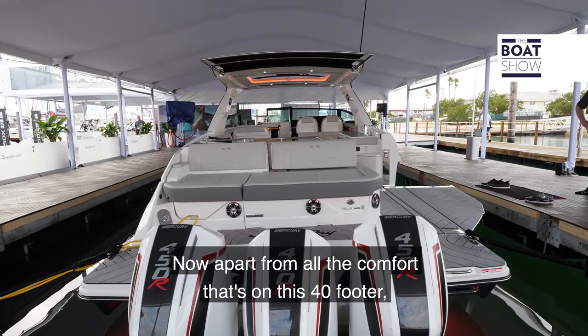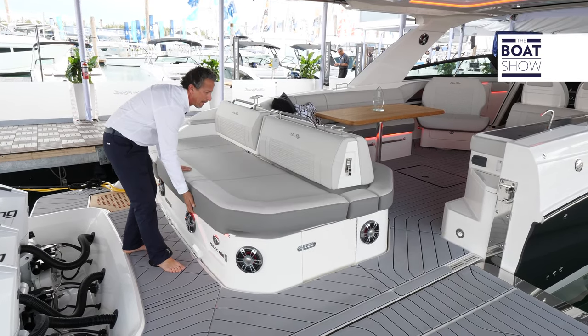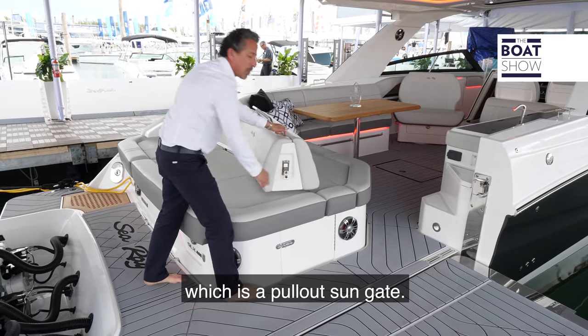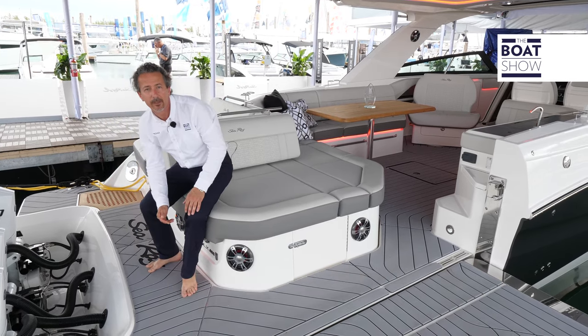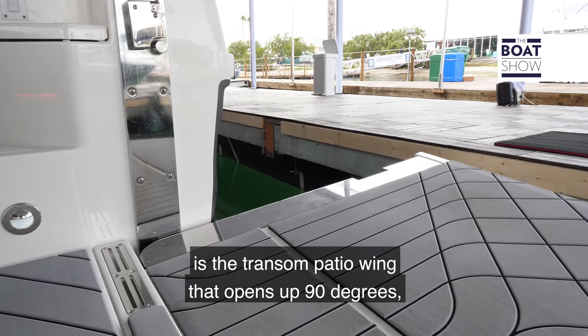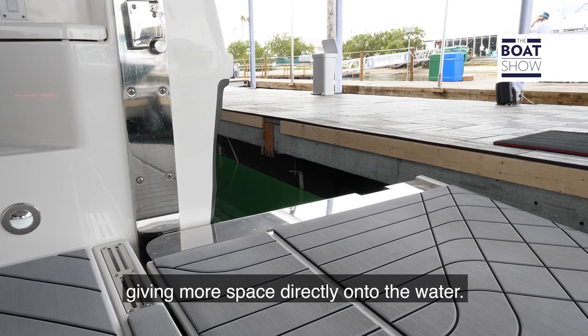Apart from all the comfort on this 40-footer, we've got lots of storage — storage under here — and we also have this main feature which is a pull-out sun gate, so whether you're facing back or facing to the side. Another main feature on this boat is the transom patio wing that opens up 90 degrees, giving more space directly onto the water.